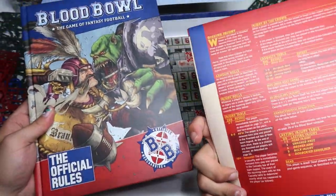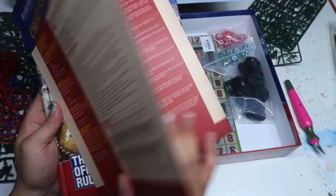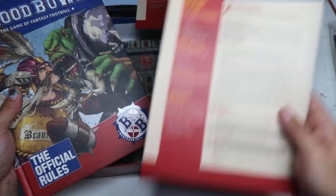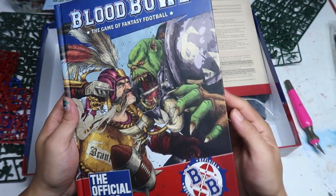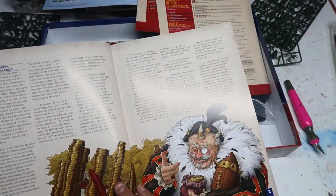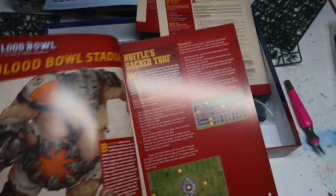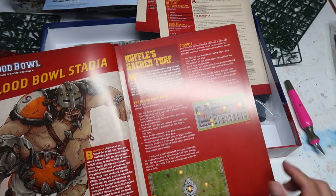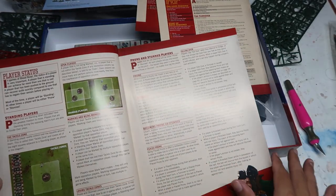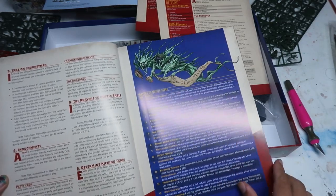This comes with quick start rules. Two sets of quick start rules, so that your friend and you can each have one. These are the rulebooks and it's nice to see everything is in full colour. I'm honestly very tempted and interested to try to learn how to play this game. And there's a nice ribbon bookmark too. I would say the rulebook looks very very high quality.